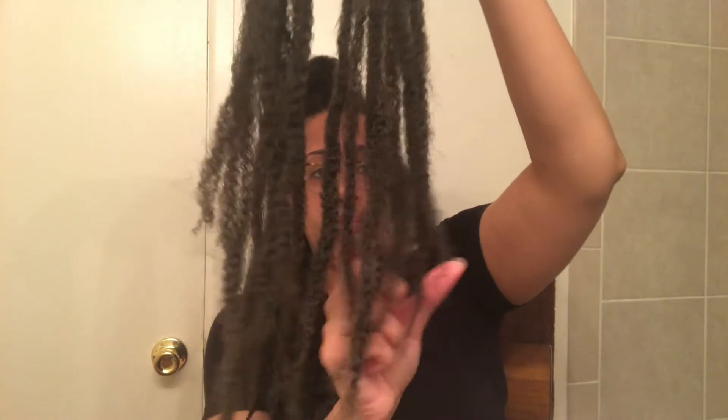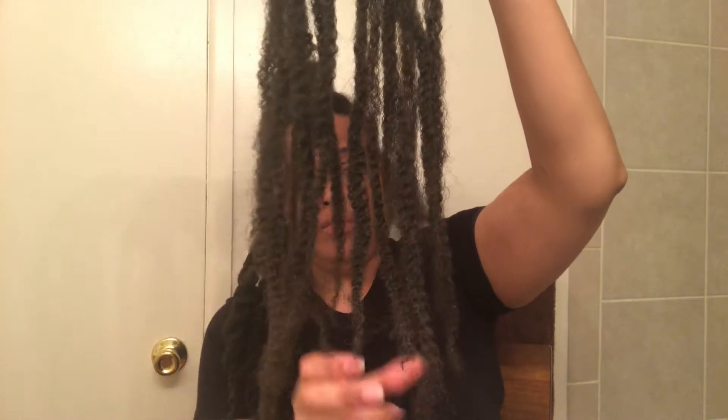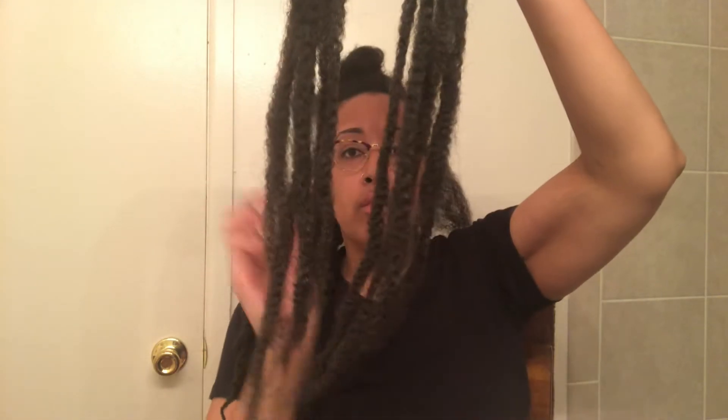You want to stagger your Marley hair at the end so that way the ends of your twist don't be so chunky and they will unravel, as you can see that I'm doing right now — and dancing a little bit.